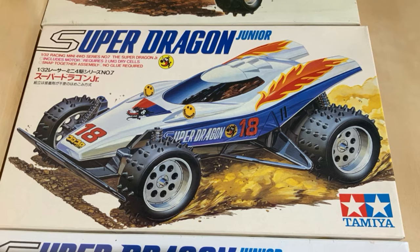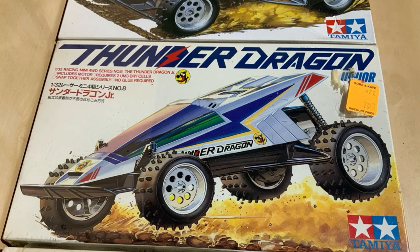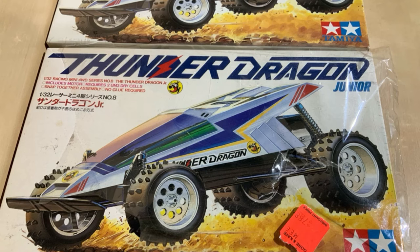Then we have a Super Dragon — and we have three different Super Dragons. You can see one is marked 1-8007, while the other one is marked 2907, and then the third one doesn't have a marking on it.